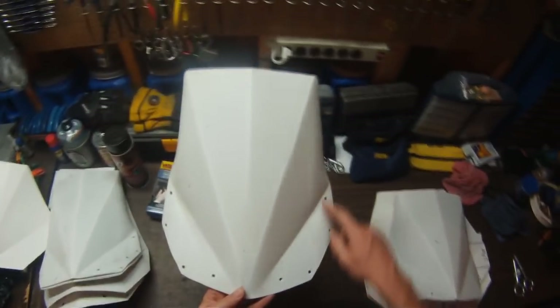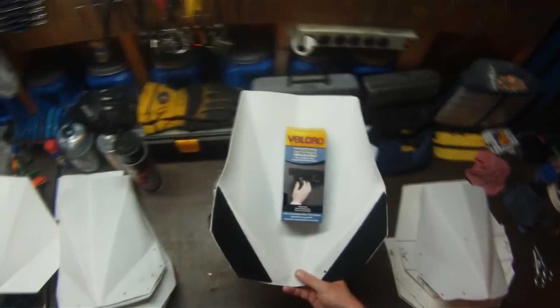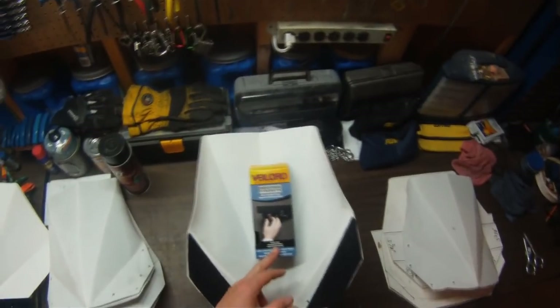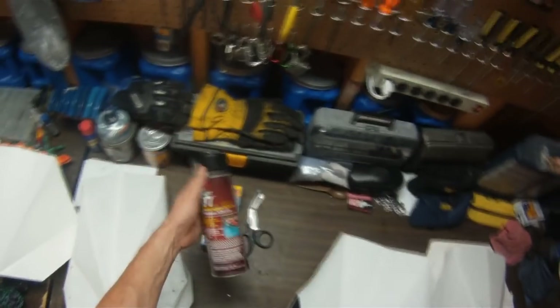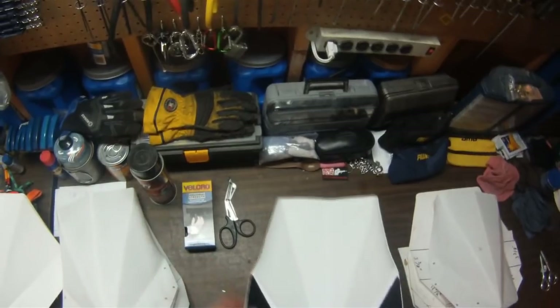This one was bolted on the bike — you can see the holes — and I actually have holes in my number plate from where I bolted it. Then I got smart enough to put Velcro on there. This is all you need: industrial strength, 2-inch strips, adhesive on one side. The last strips I put on held for over a year — solid as a rock. If you're worried about the adhesive, use some kind of spray-on adhesive to firm it up, but you really don't need it.